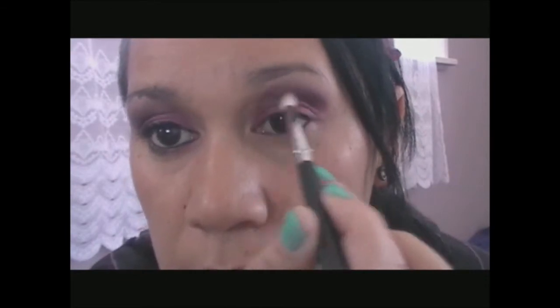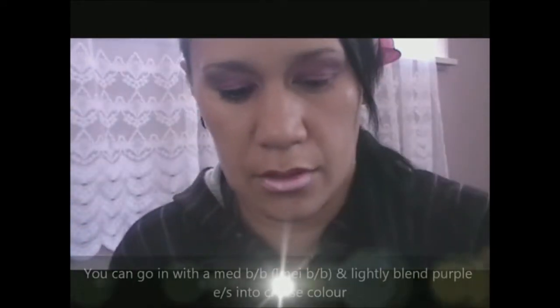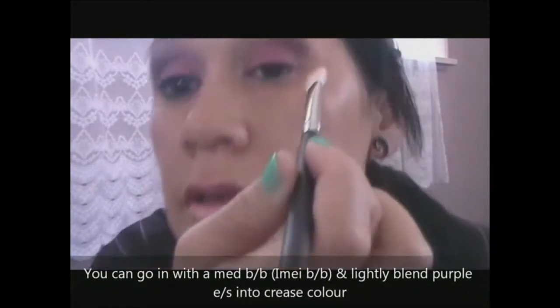I'm going to go over that bit where I put the beauty mark and blend the purple colour. Tap it off and just blend it out. Not all the way around. I love that there. I'm supposed to blend it out, right? You can go back in with the blending brush, just a little bit in. Tap off and go over. Just like so.